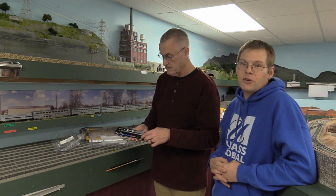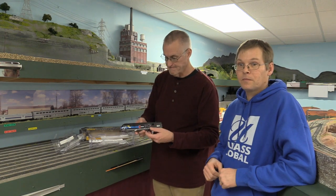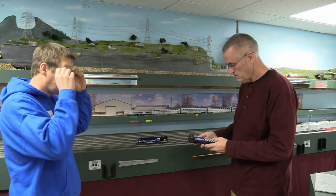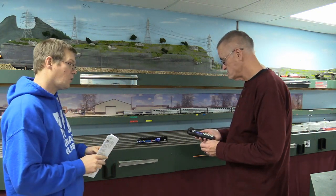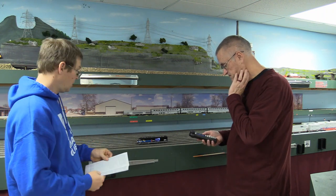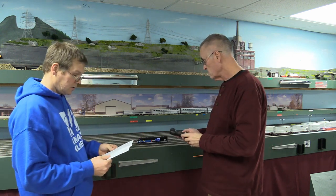We'll set it on the track, power it up, and go ahead and program in the cab number. Then we'll get the camera up closer so we can see these details a little better. Pressing F8 once should just mute the sound — yes, it does. We've got it on the track, we've got a couple of lights on already, and we're going to start by pressing F8 to turn the sound on.